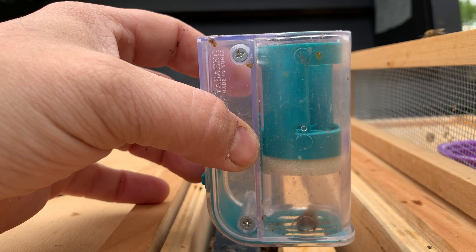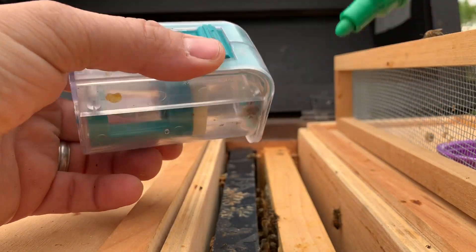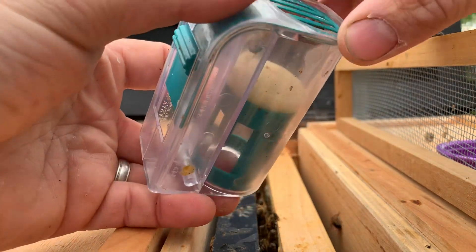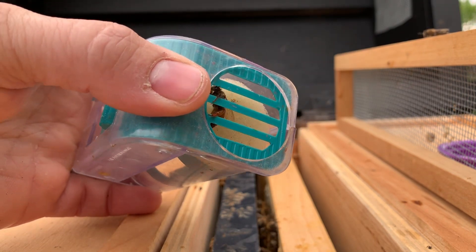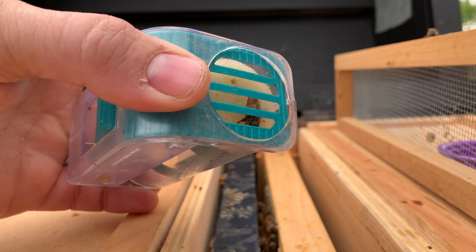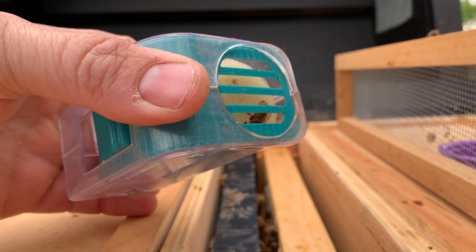You can see the queen inside the cage there. Then I've got a green marking pen, and we're going to take this bottom lifter that's here and slowly lift it until she is in position so that I can make a dot on her back.